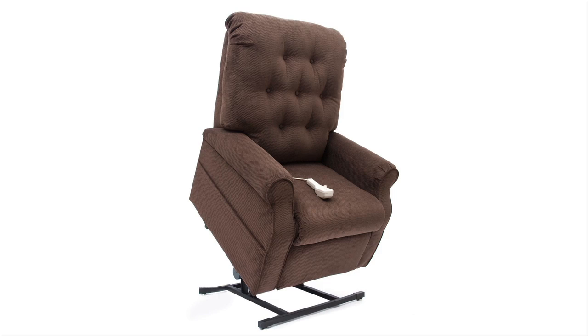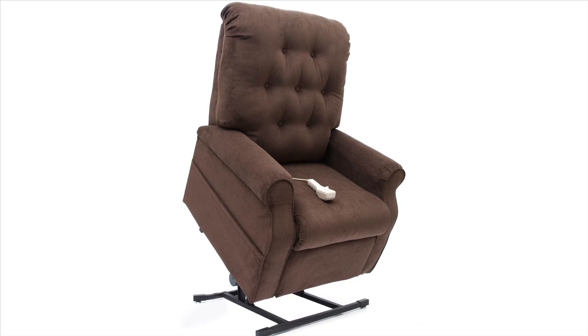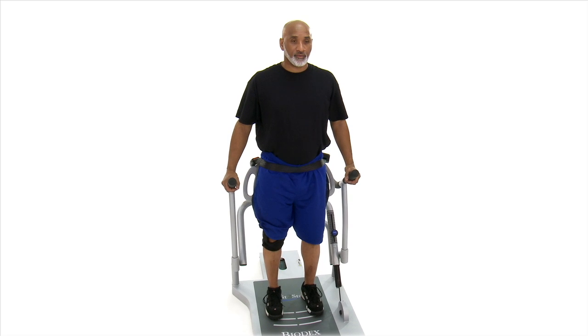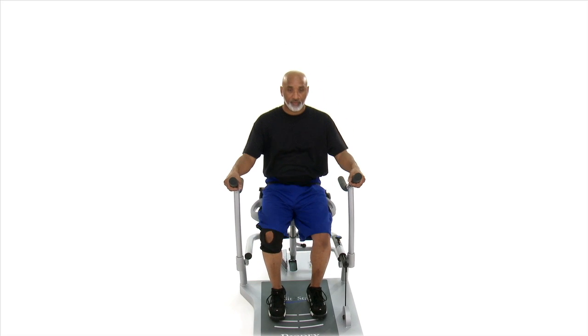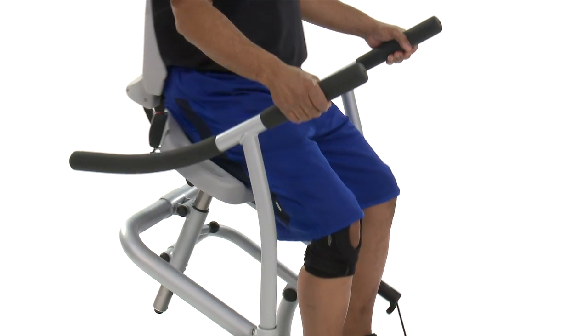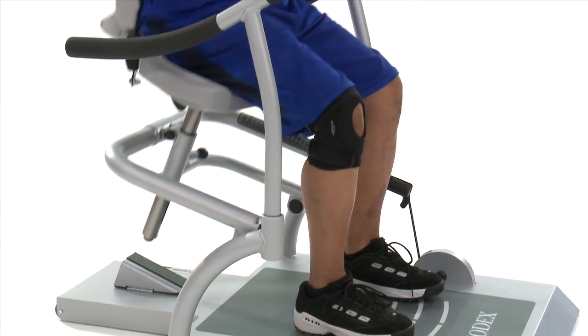Don't confuse this exercise device with a lift device used for rising from a chair. The Biodex sit-to-stand trainer is different — it is used to improve range of motion and increase strength, power, and the coordination of muscles associated with the sit-to-stand movement.